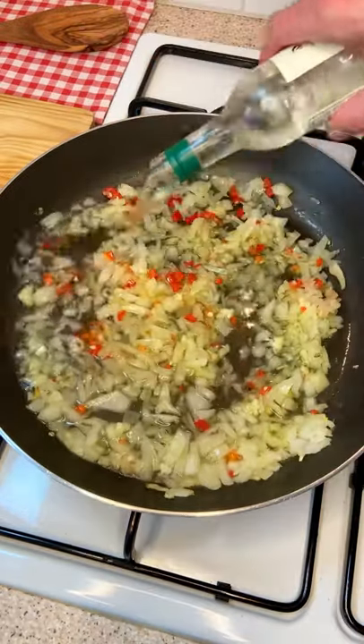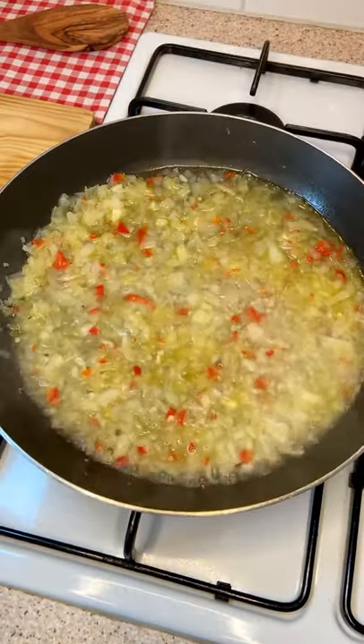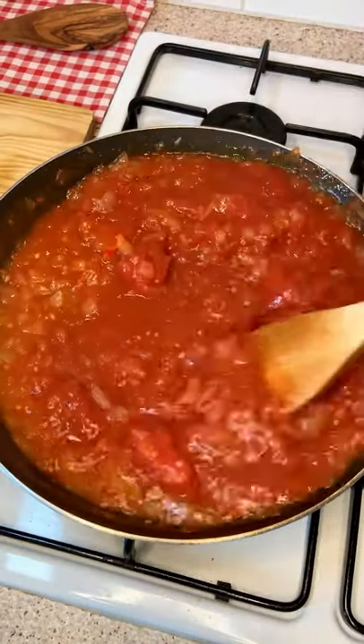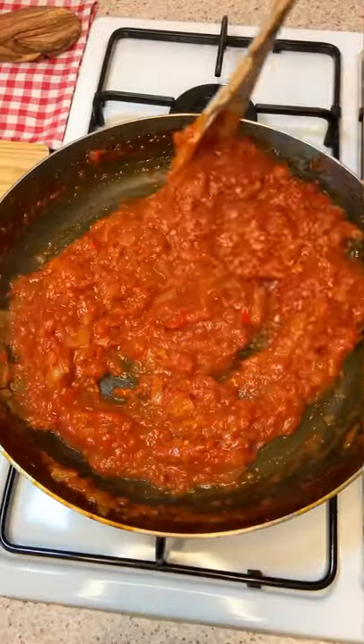Now, pour white wine like there is no tomorrow. Add your tomatoes, season with a pinch of salt and half a teaspoon of sugar, and cook for about 45 minutes, or until sexy.